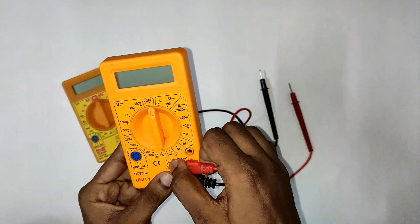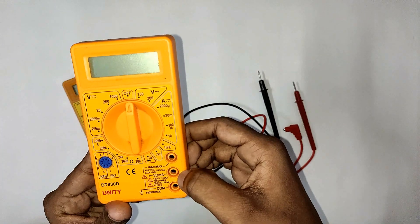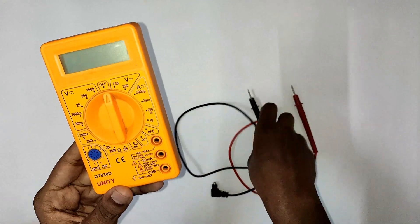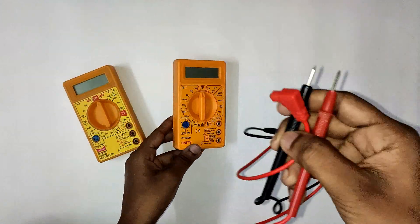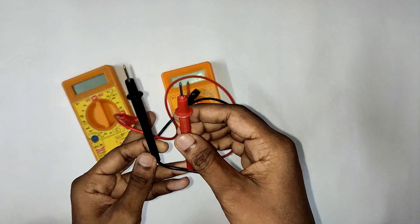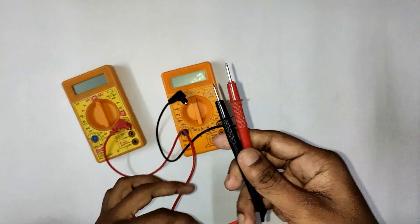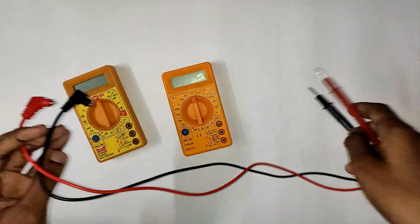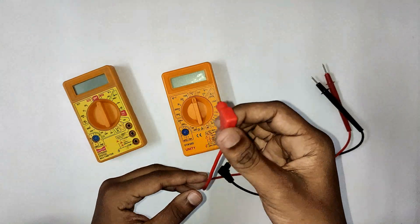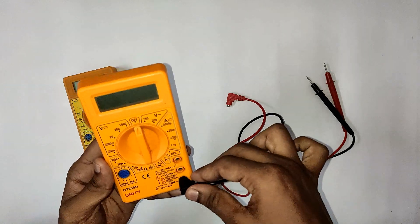If you want to use this multimeter, there are three sockets. The common socket, the 10A socket, and the voltage/resistance socket. Two probes are used — the red probe and the black probe. Black is negative and red is positive.